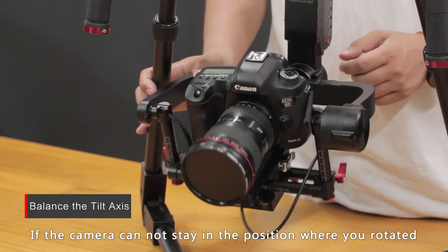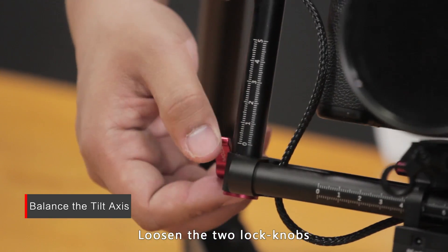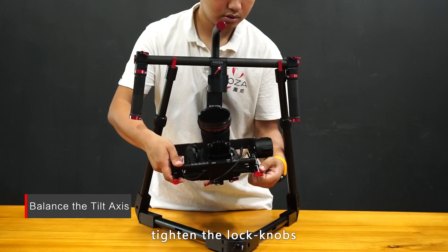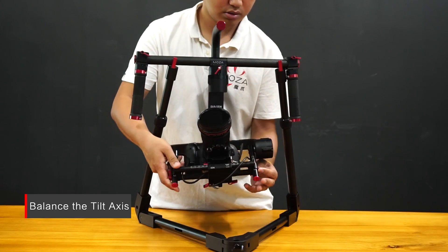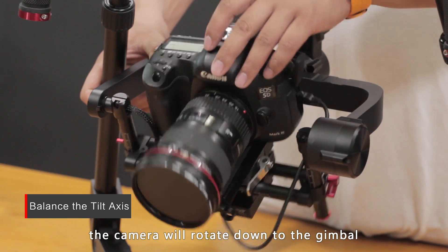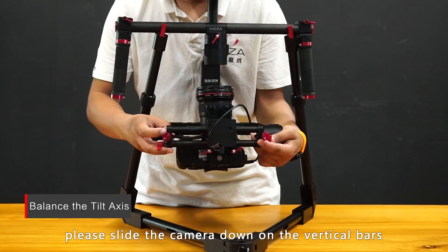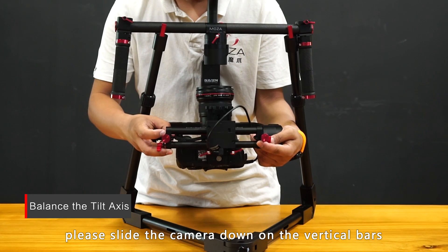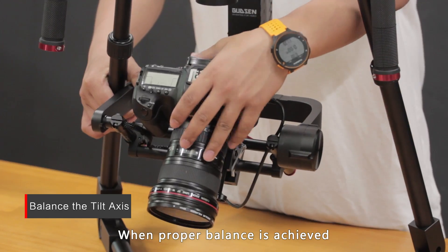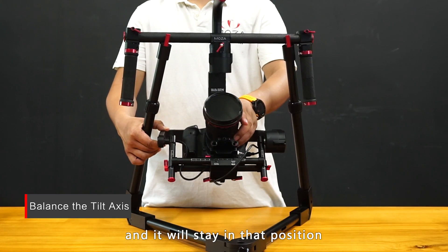If the camera can't stay in the position where you've rotated it, loosen the two lock knobs and slide the camera up on the vertical bars, then tighten the lock knobs. If the measurement marks are excessively high, the camera will rotate down toward the gimbal — slide the camera back down on the vertical bars and tighten the lock knobs. When proper balance is achieved, you can rotate the camera to any tilt angle and it will stay in that position.